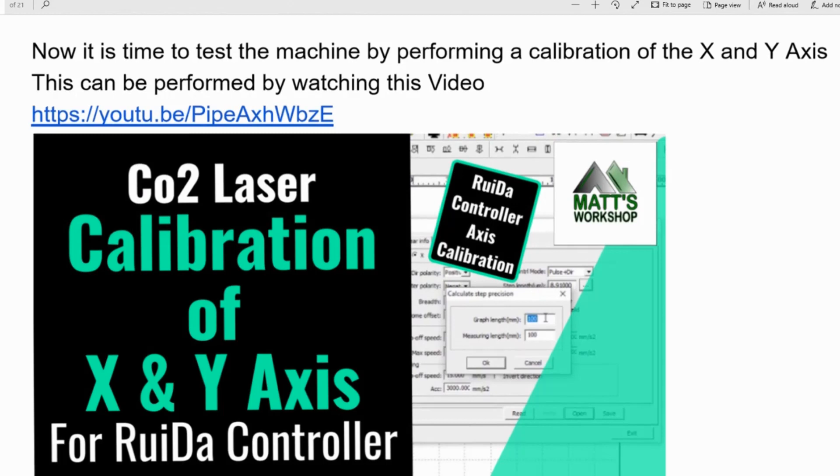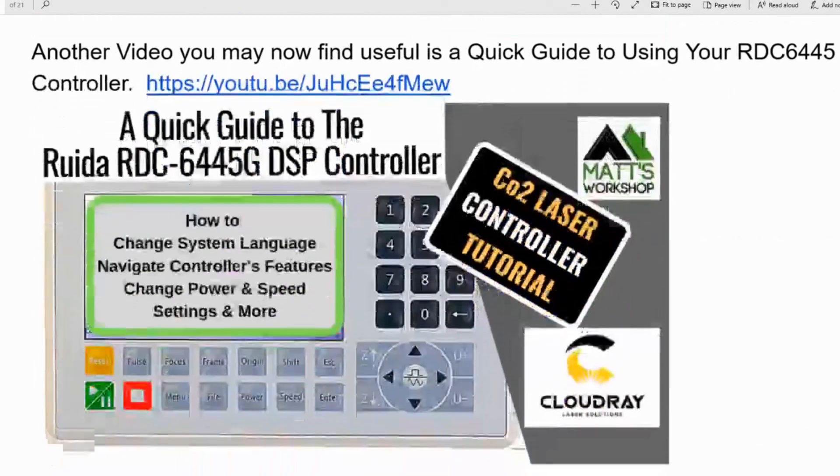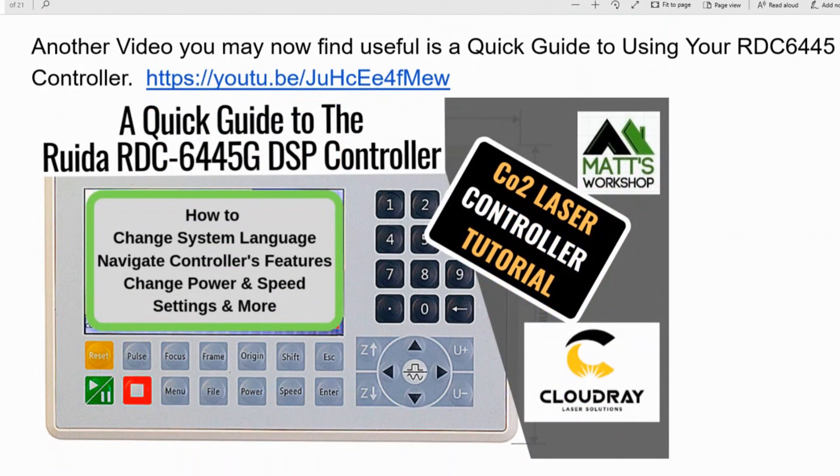Once you've got that all set up, I recommend watching the video on calibration of the X and Y axis for the RUIDA controller. It will show you how to calibrate the step length for your machine. Another quick tip guide covers how to change the language and navigate the controller features on the new controller you've installed.